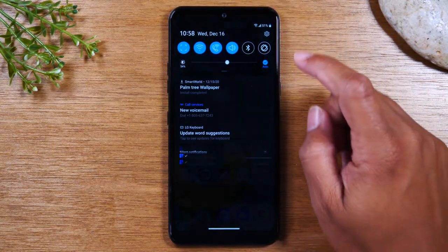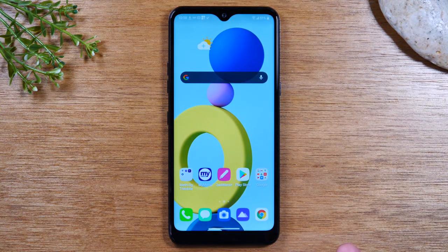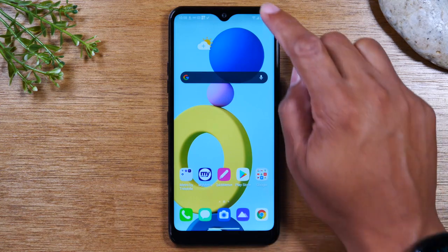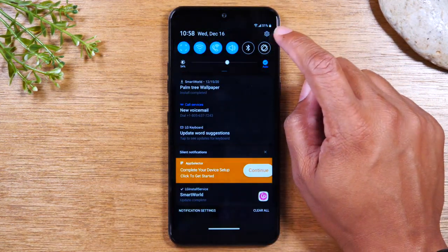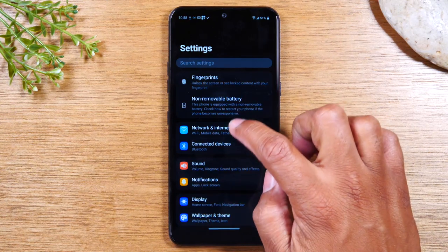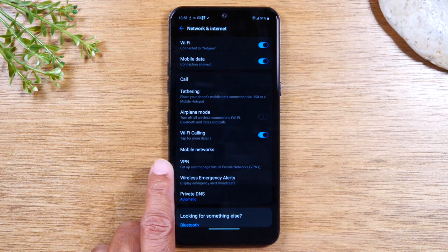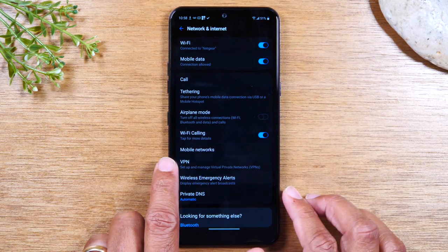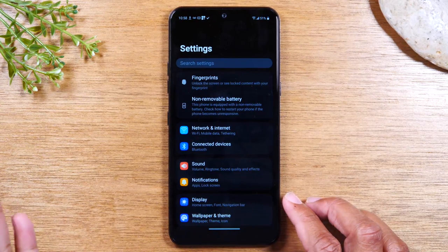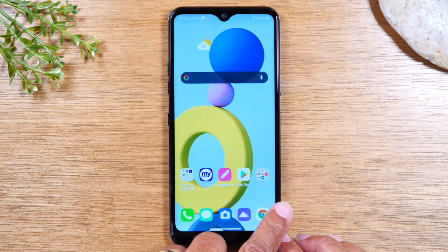The one last thing I forgot to show you, which is important, is how to go back. Because on older Android phones there's usually a back button, and there's a gesture you use to go back. So I want to show you that gesture first. Let's say I were to tap on the network section and I want to go back one screen. Now we don't have a back button at the bottom, so to go back one screen, I can either tap this back arrow at the top of the screen — which won't always be there — or I can swipe from the left side of the screen. Start off the screen and swipe like this, and that takes you back one step. So that essentially is your back gesture: starting off the screen and just swiping to the right.